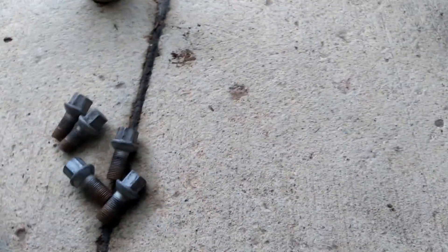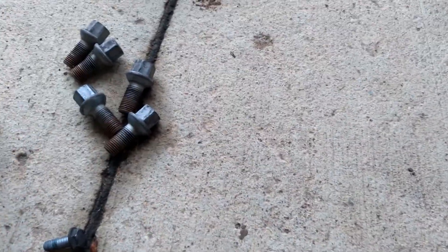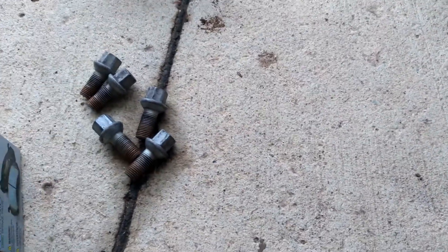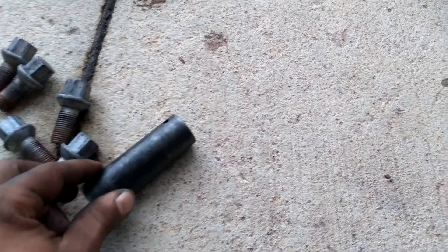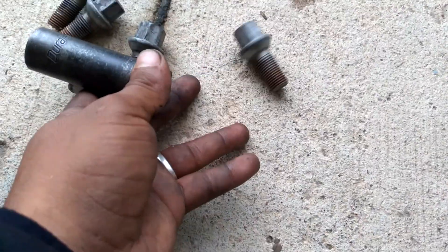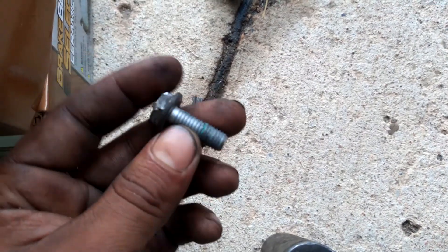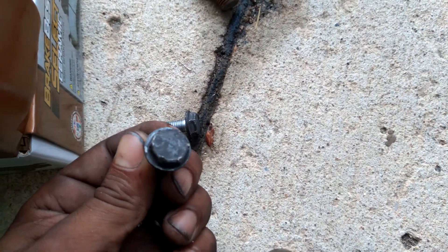17 for the lug nuts, 13 for the caliper bolts, and 18 for the caliper bracket. So we got the lug nuts at 17 millimeter — these are 08. For the caliper, the smaller ones are 13 millimeter, and you've got to be careful with those.